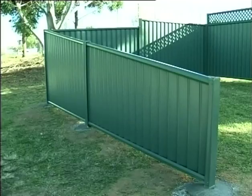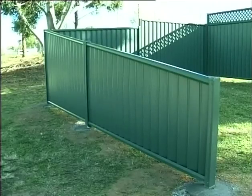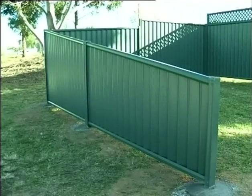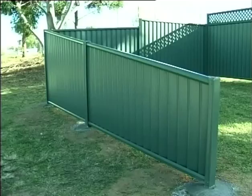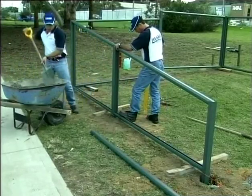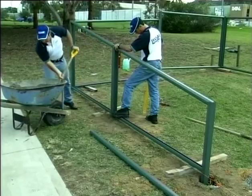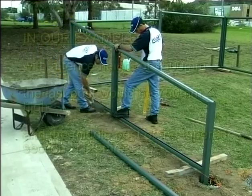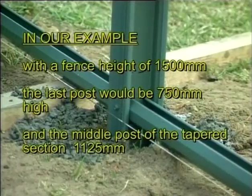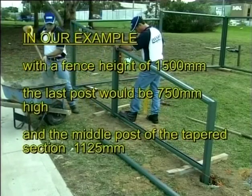Where the fence extends beyond the front of your house, these panels can be tapered over two panels to improve the aesthetics and reduce wind load on the fence. If the fence is tapered over the end two panels, a square post is not needed. Holes are dug out as before, however the fence height is halved at the last post. Full details of post lengths and top rail heights are set out in our installation guide. In our example, with a fence height of 1500mm, the last post would be 750mm high and the middle post of the tapered section 1125mm.